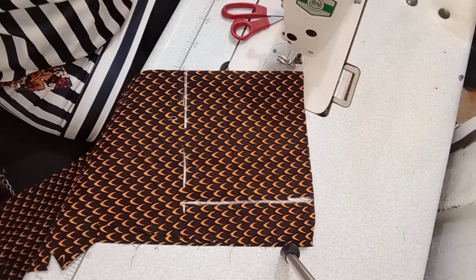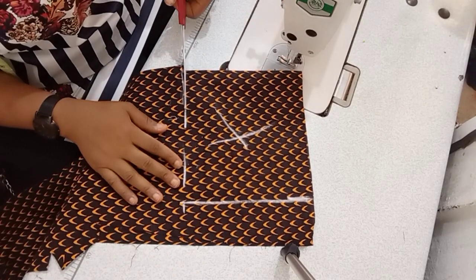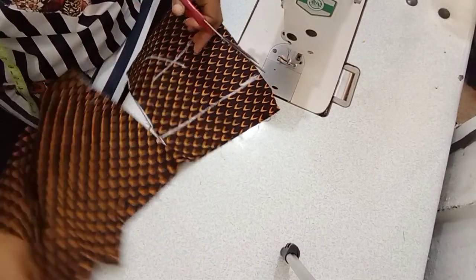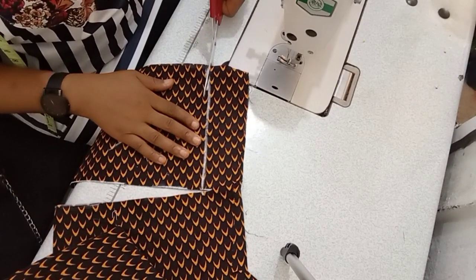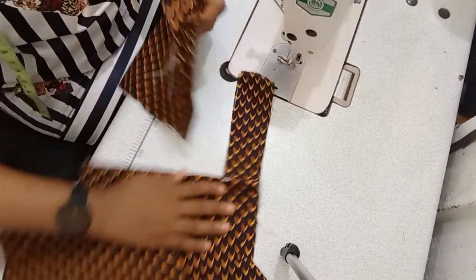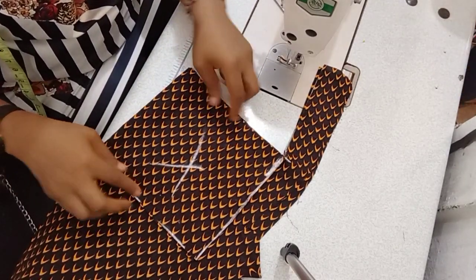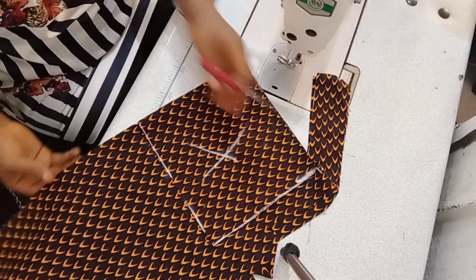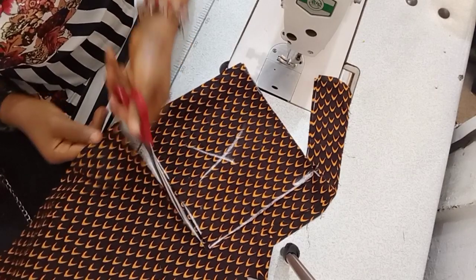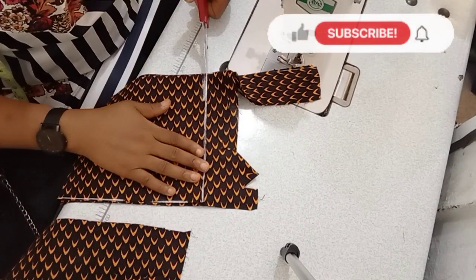And then you cut. Then place the piece you've cut out again on your fabric and cut again, because you'll be needing two of these. Keep watching to the end to know what you need to do.